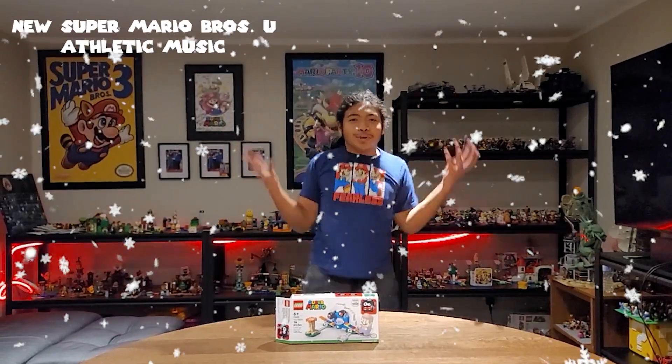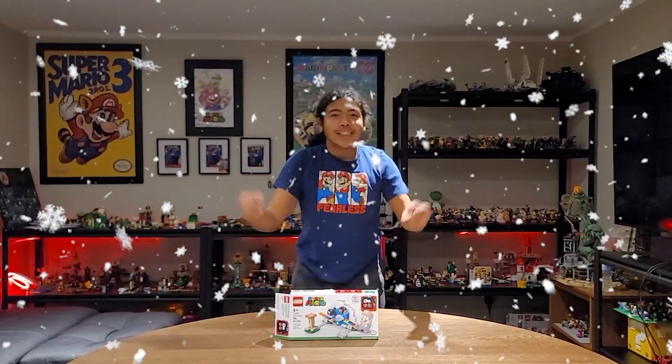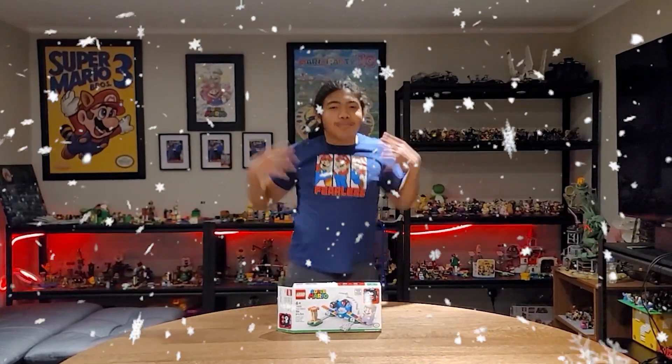What's good guys, it's your boy Utah Iwamura and I am back with another Lego video for you guys. This is the Lego Super Mario Fuzzy Flipper set and I'm going to show you how this works and show you the characters.